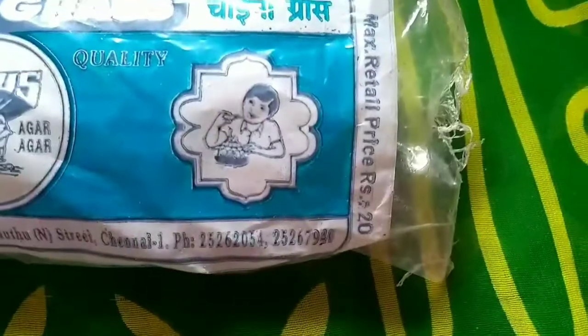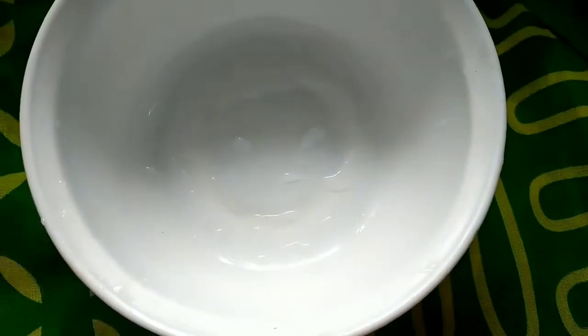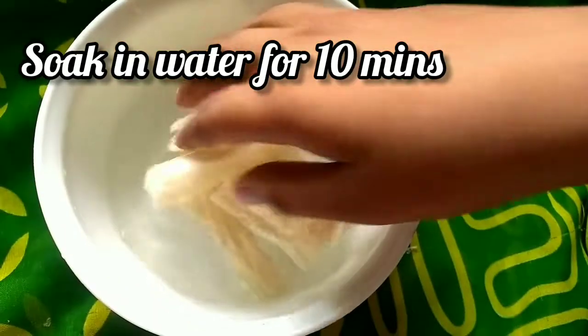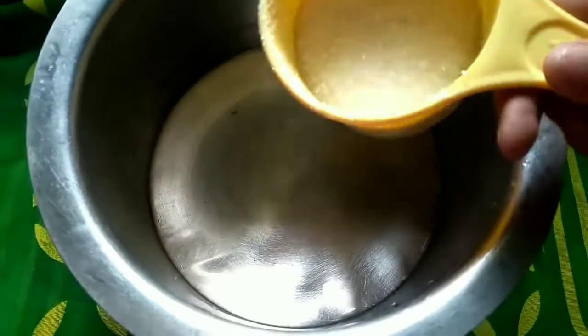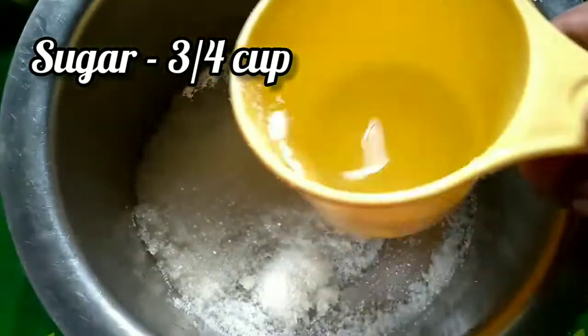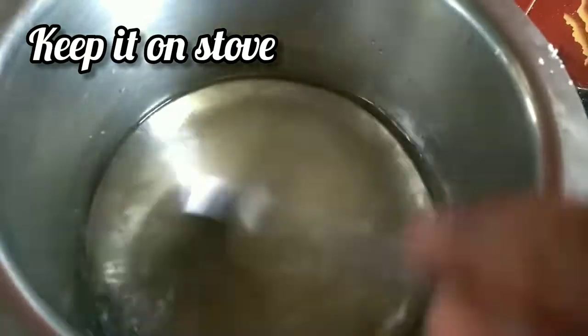This recipe is about 20 rupees. I used to use this recipe for 40 rupees. Let's talk about the recipe of chocolate jelly pudding — add the ingredients and cook the chocolate jelly pudding together.